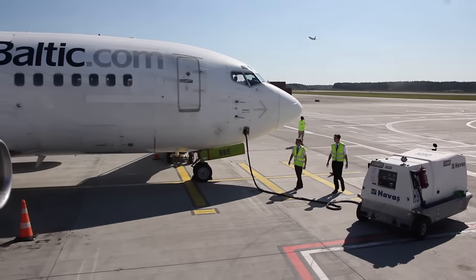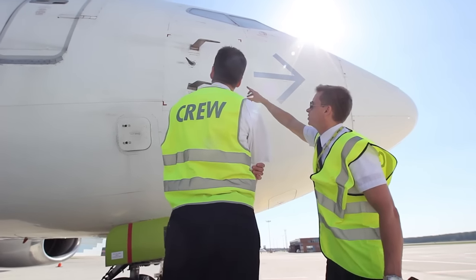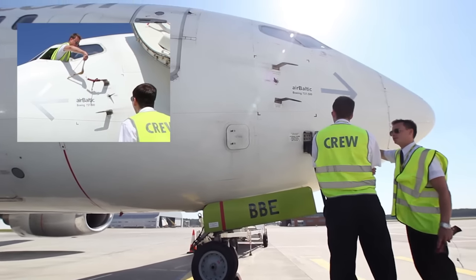But what is more important, Douglas, are the probes, sensors, ports, vanes and drains. Make sure that they are clean, that the covers are removed and that there is no damage. Very important is that you check the emergency window handle is flush with the surface.